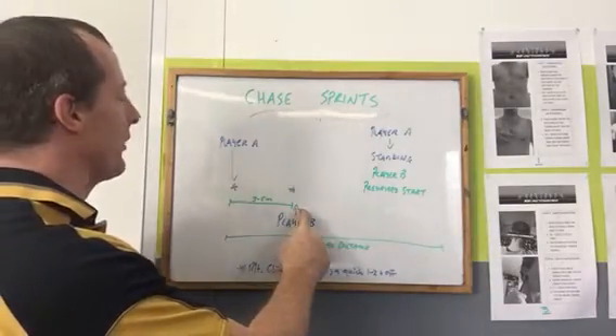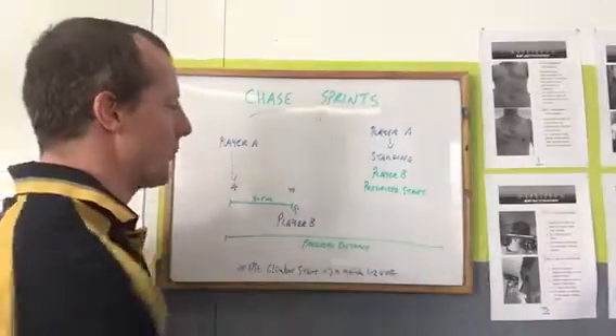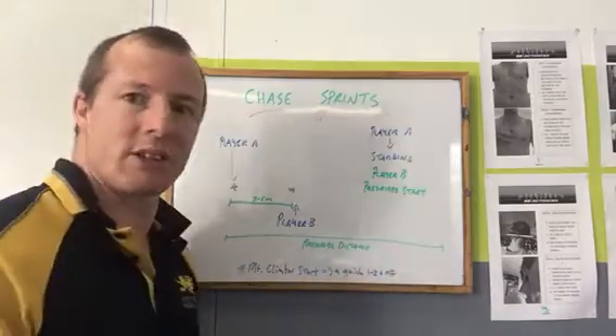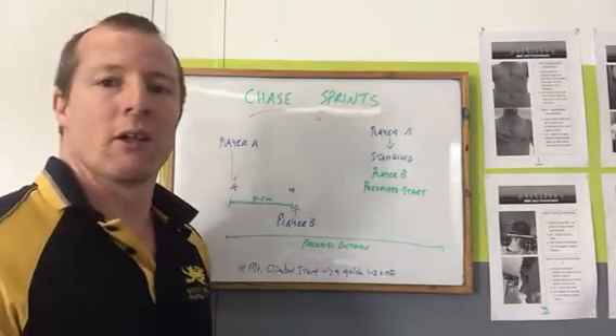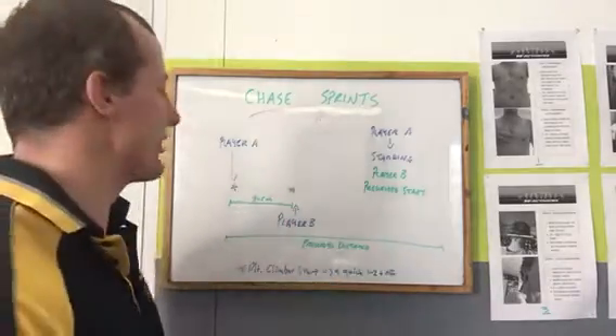Once the coach says go, both players start at the same time. The aim is for the slower player to beat the faster player, and for the faster player to catch up to the slower player by the end of the prescribed distance. We go through 10, 20, and 35 meters as we build closer and closer to the season.